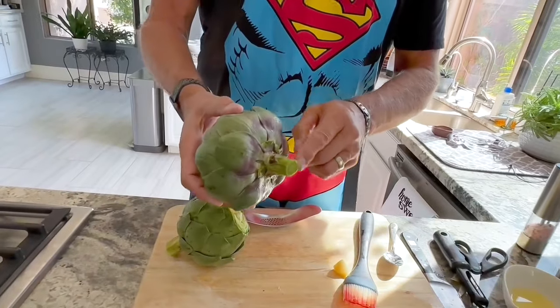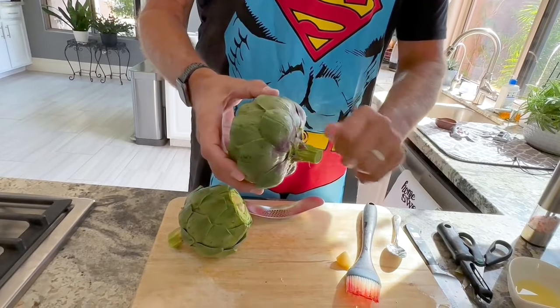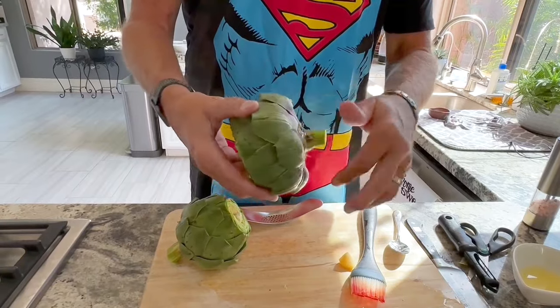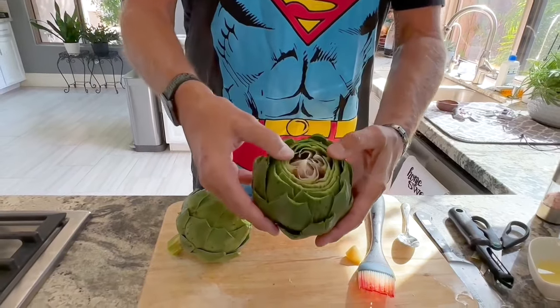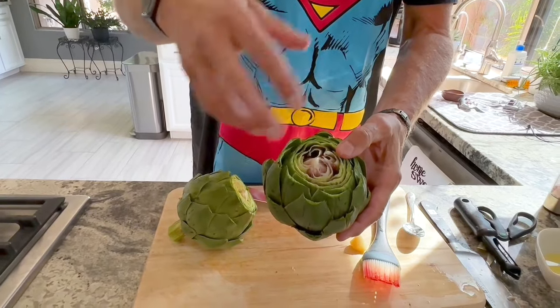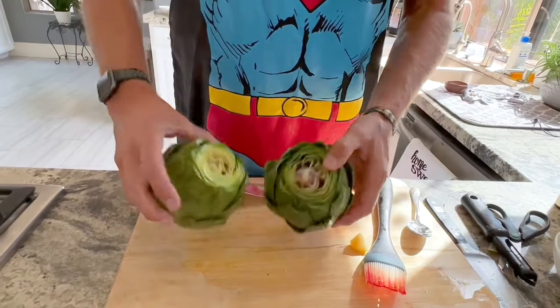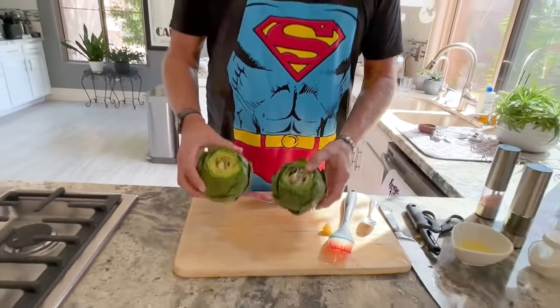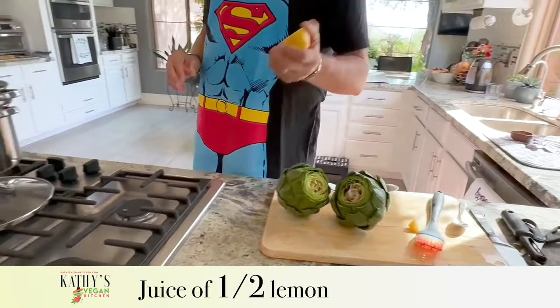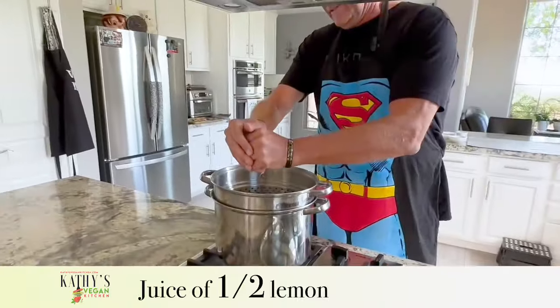This purple piece you see on there is part of the choke — you'll see later in the process that we want to get rid of that, but they do add a little flavor. We're going to put these in the steamer now. We like to add a little bit of lemon juice into the pot.